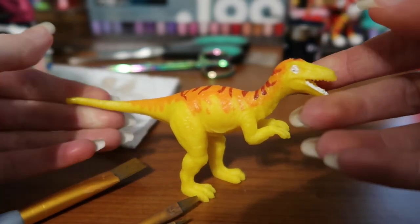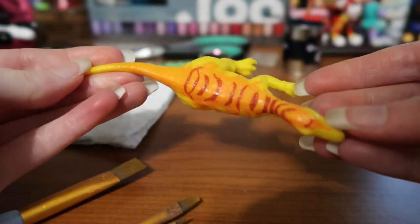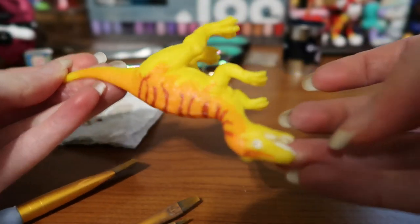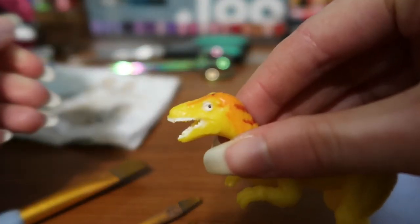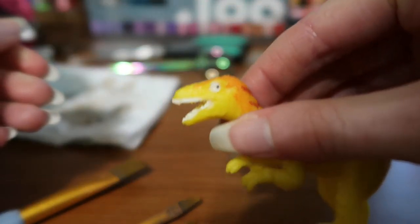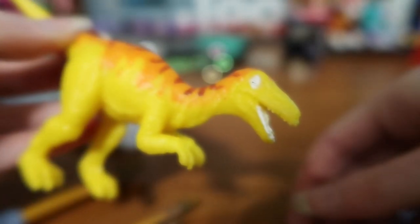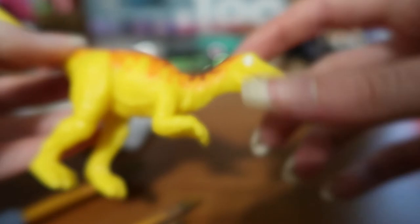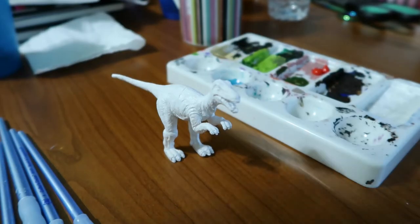Hey guys, Cha-Chan here, and in today's video I'm going to repaint this dinosaur that I got in a bag of miscellaneous toys in a charity shop quite a while ago. It's been sitting doing nothing. I recorded this intro clip showing the before paint a few months ago, and then I put a base coat of white on the dinosaur with acrylic, and here we are today.